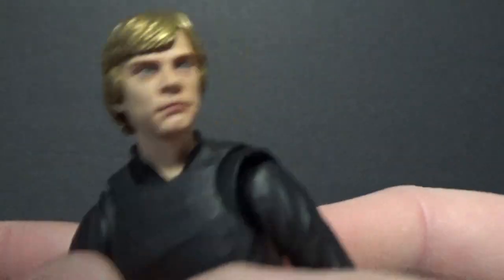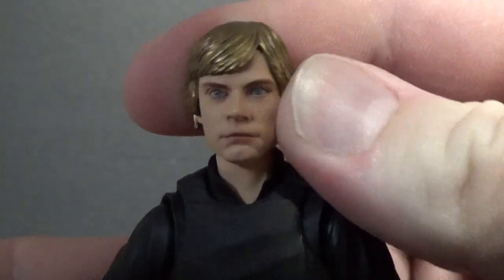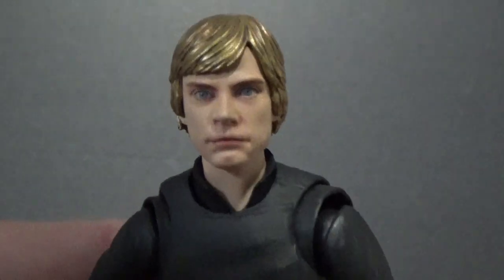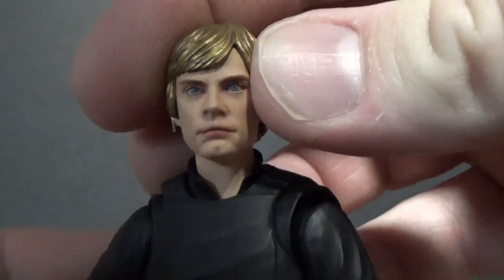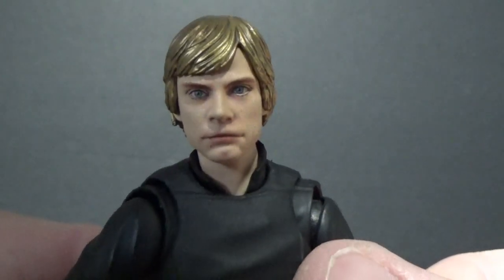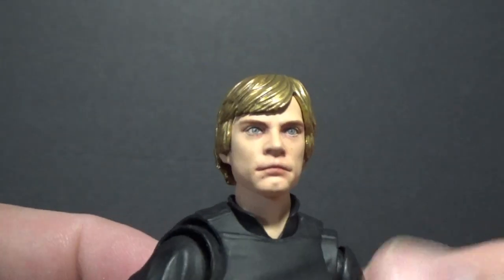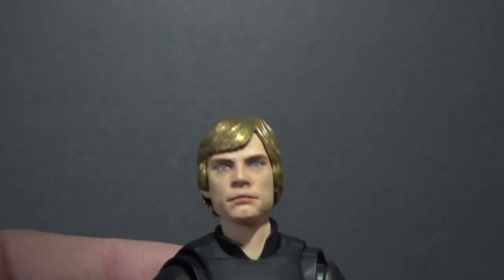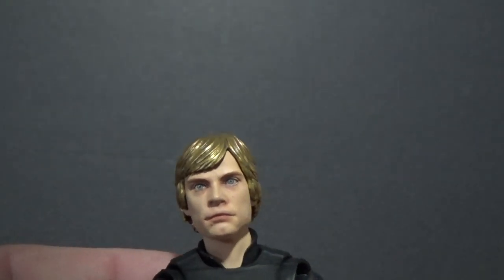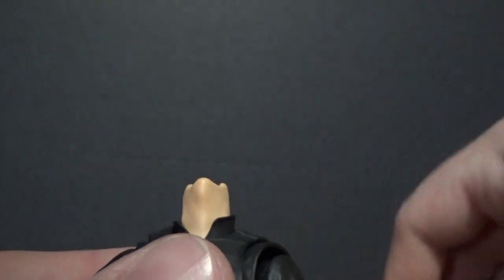Let's get a real good close-up of Luke here. Check that out — how good is that? That is fantastic. We've got the gold hair treatment, but I honestly don't mind with a face that looks that good. The gold doesn't really come across in photos either, and it's quite nice actually. The other hair piece catches a bit of light, so we'll swap heads here.